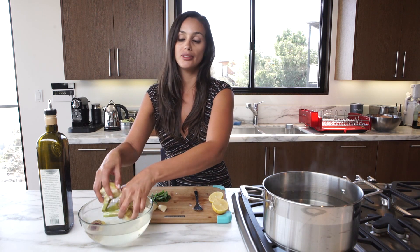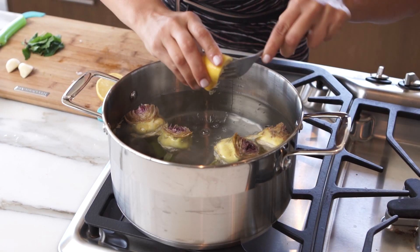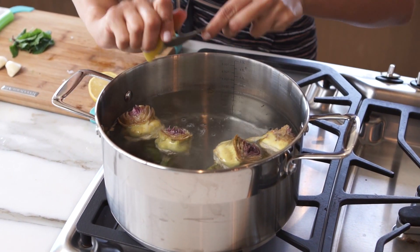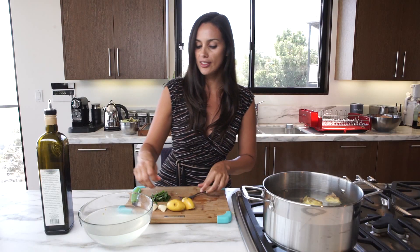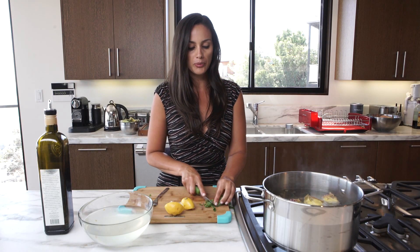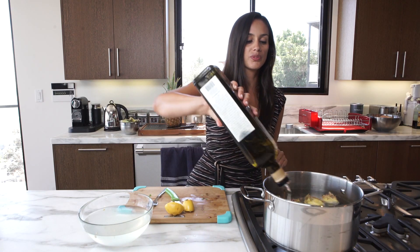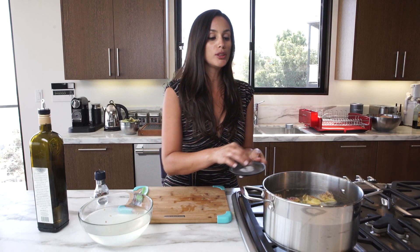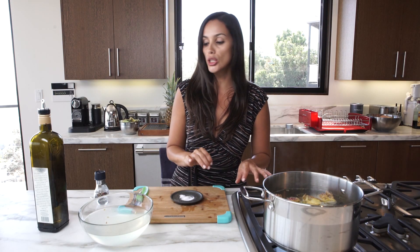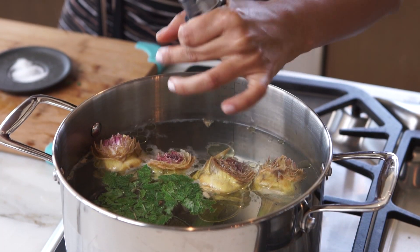Now that the artichokes are peeled, I'm going to put them in a pot. I'm just going to squeeze some lemon juice — I like my artichokes citrusy, it's a nice combination. Then a couple of nice looking garlic cloves, our mint — I'm going to chop it up really quickly and throw it in there as well for flavor. A little bit of olive oil, some salt — you can add more salt when it's cooked, that way you make sure it's not too salty — and some pepper to taste as well.